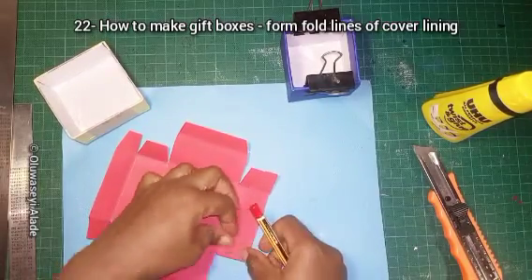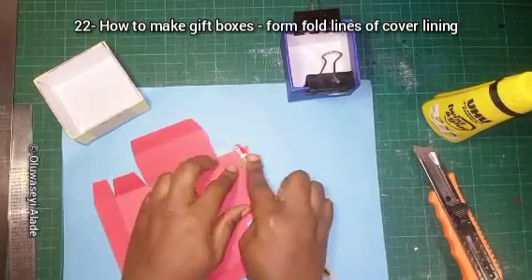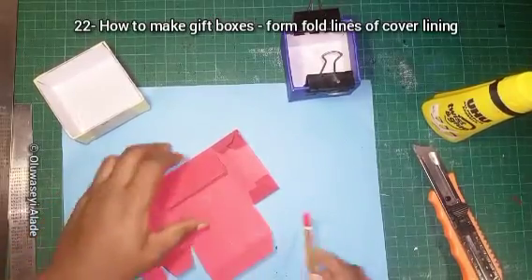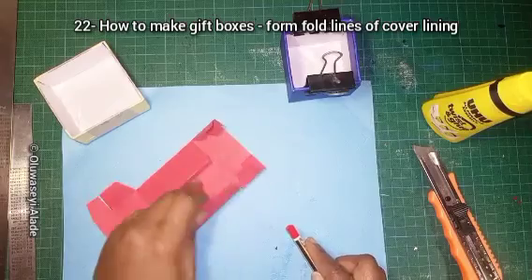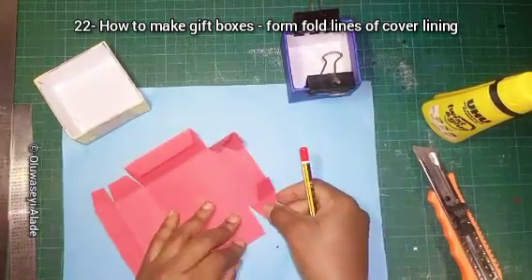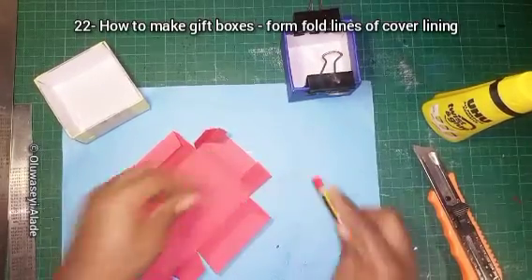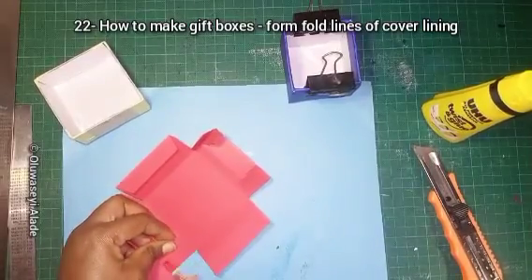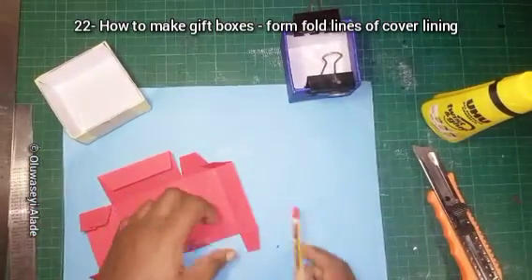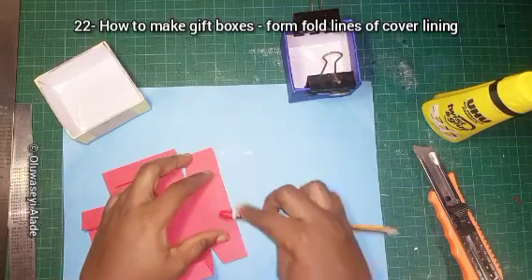If you have a bone folder, you could also use it — it makes your work easier, especially when you're using harder card material. This embossed paper is also useful for cut and greeting cards.